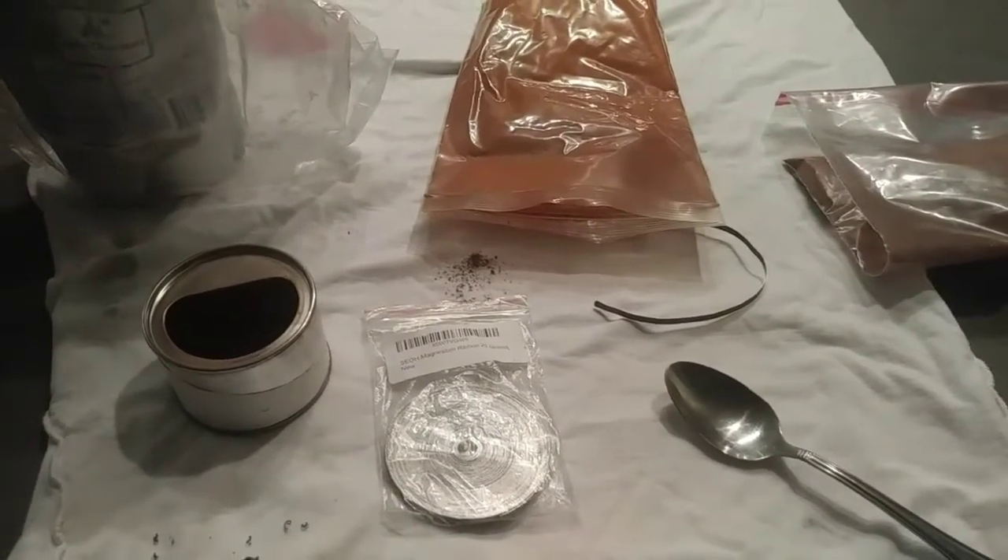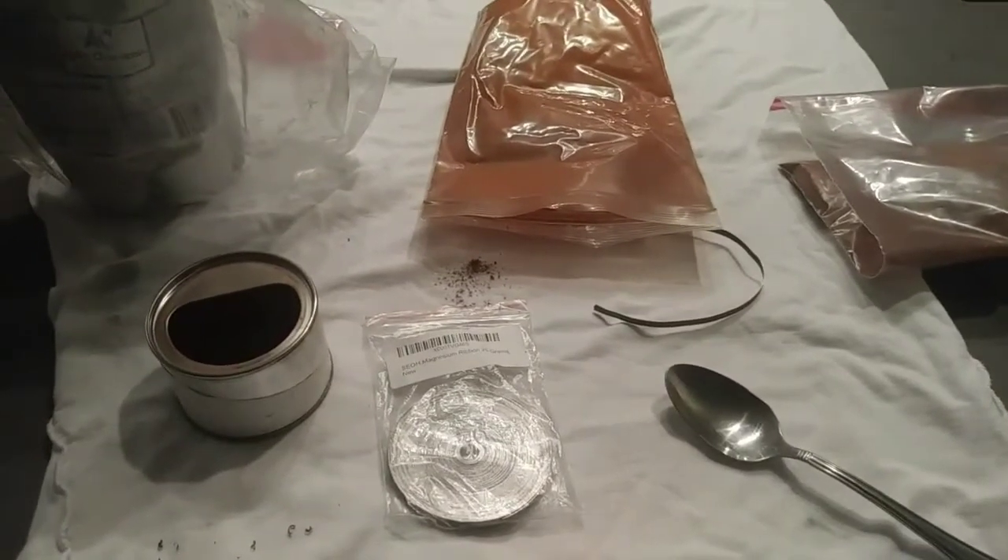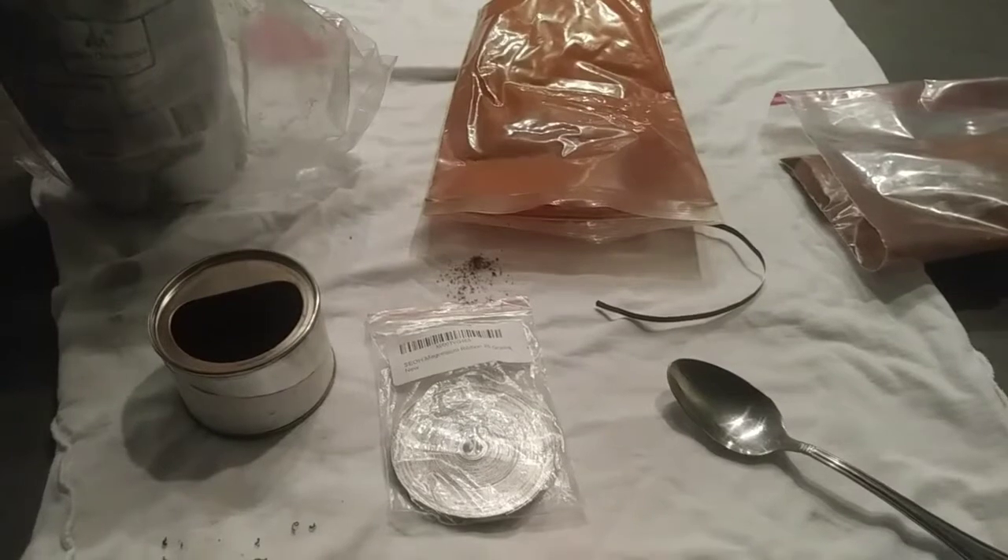Welcome back to Demolition Expedition. Today you will be learning how to make thermite using three ingredients.